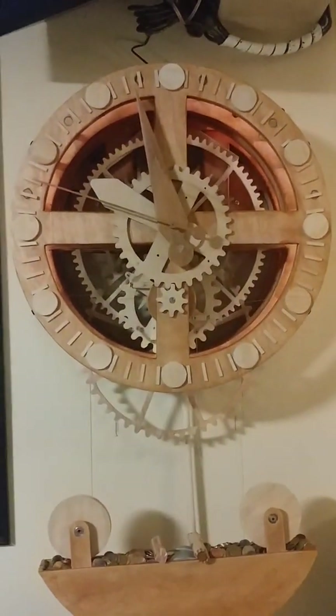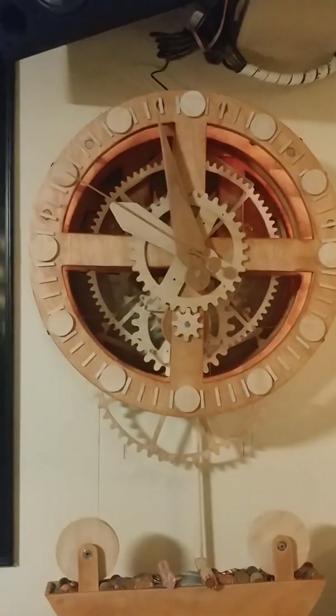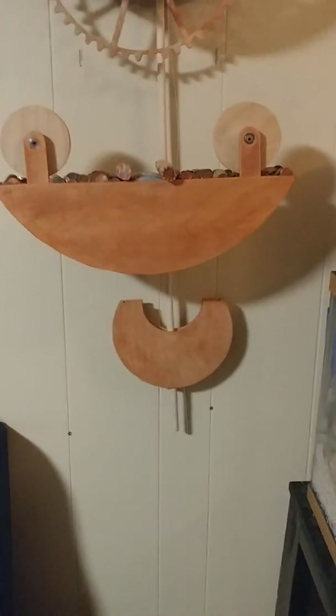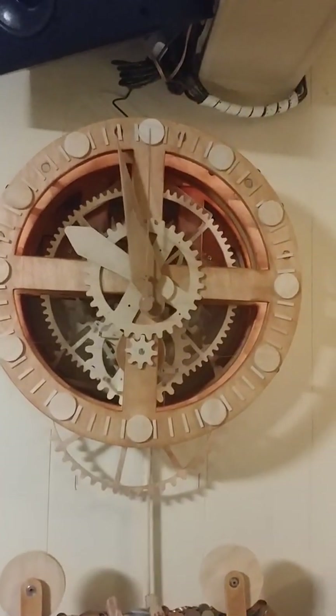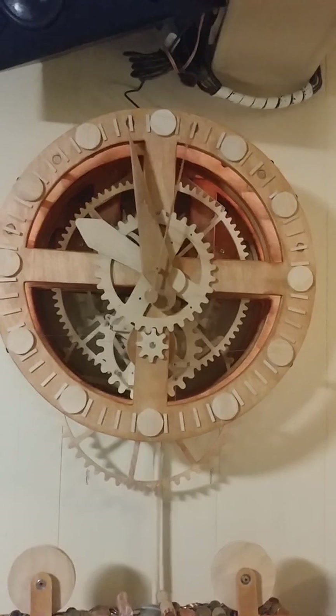I'm going to call this one Horcrux — although I'll probably want to call the next one Horcrux too, but who knows? Horcrux: the clock of my own design. Six months of work. There it is. It'll probably take another year of fine-tuning just to get it reliable without stopping.